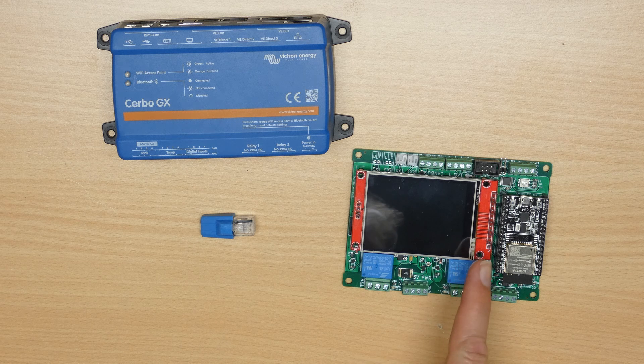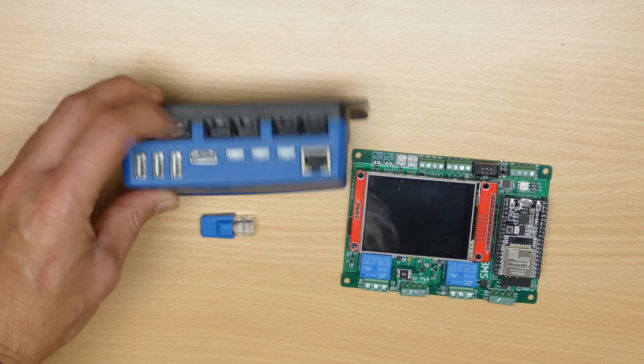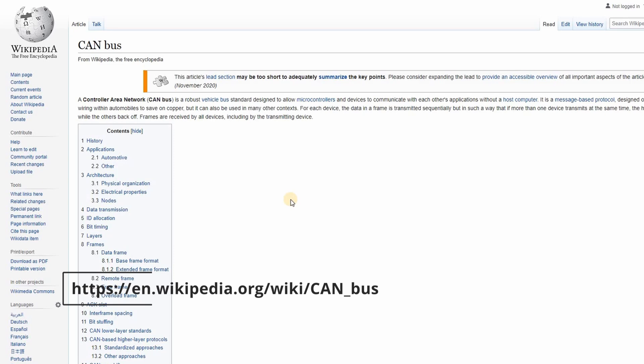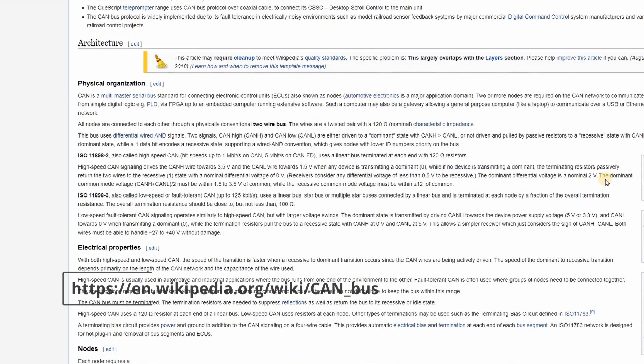We need to physically connect the DIY BMS to the Victron system. The people over at Victron have recommended using the BMS CAN connections and the Victron BMS CAN protocol. These connections are located on the top left of the Cerbo device. CAN is a communications protocol developed in the 1980s and now used in almost every vehicle built today. It has a really robust communication design which makes it great for electrically noisy environments, and it only uses two wires plus a ground connection.